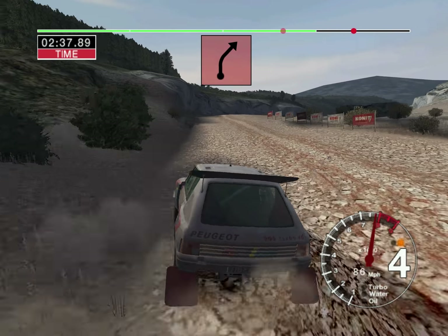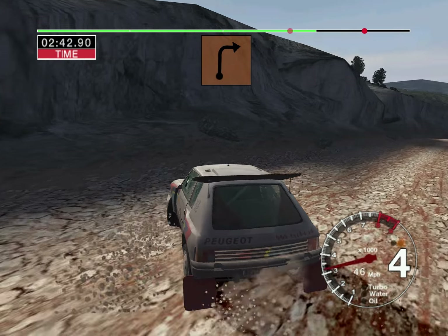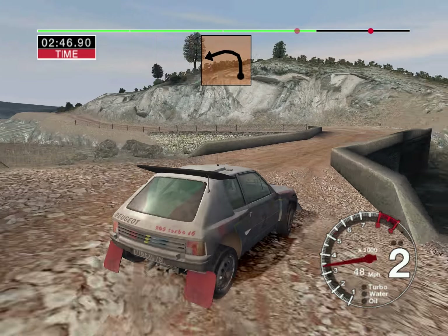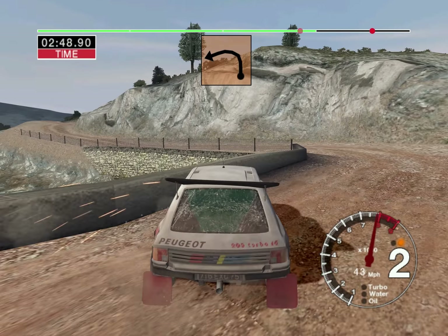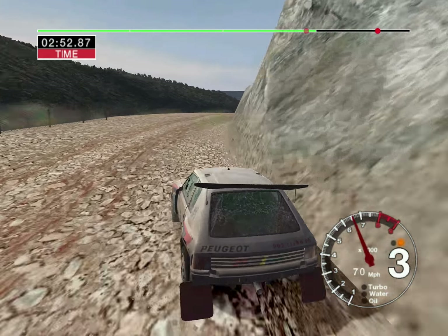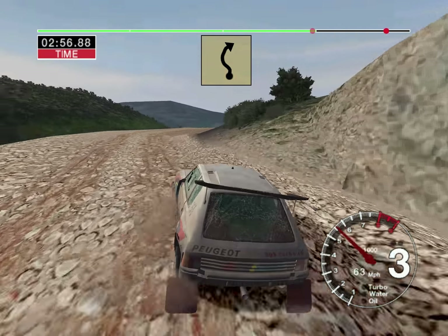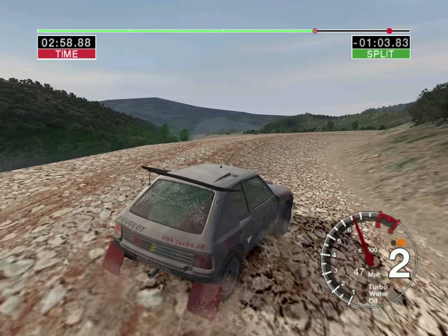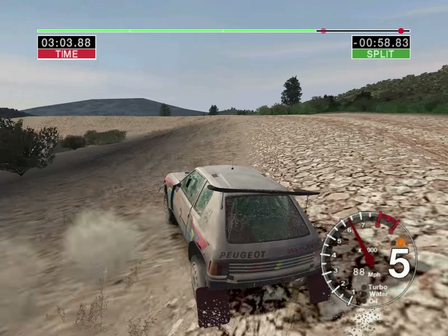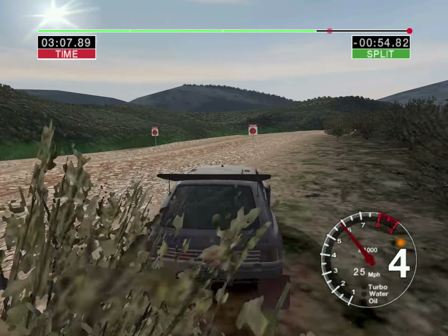Into 5 right over crest, 30, care turn 2 right over narrow bridge, don't cut, and 2 left. Into care 4 right keep in, and 6 left into long 3 right keep in, and very long 3 left tightens, and 6 right over finish, 50 to stop.